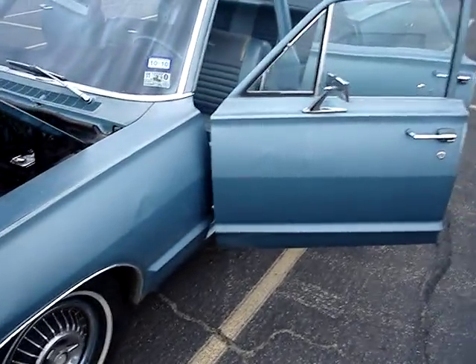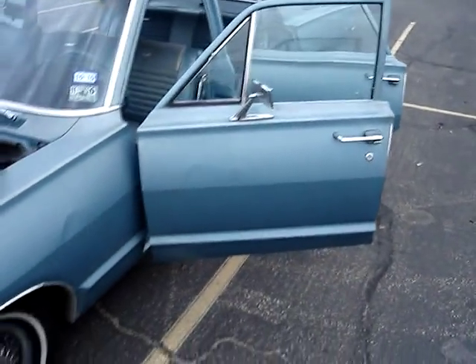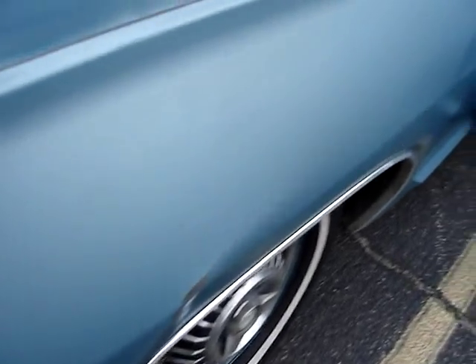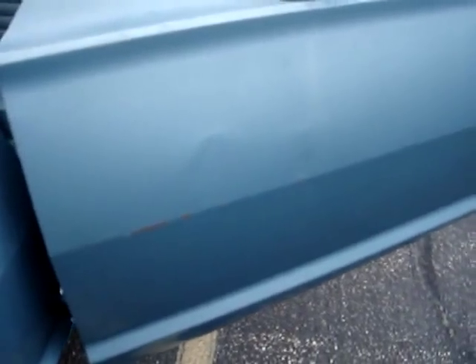All the trim pieces are here. These are the two worst spots on the body: right there on this fender, and there's another dent in the door. Other than that, the original paint and the original body looks pretty straight.